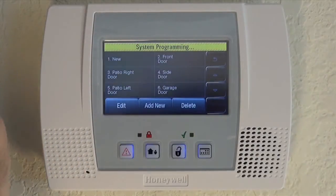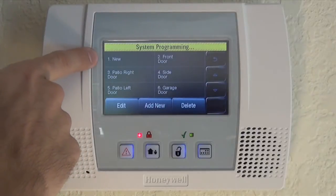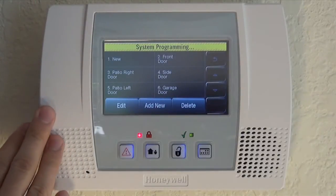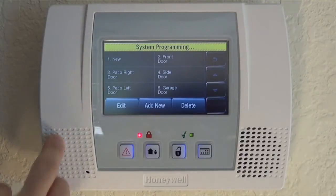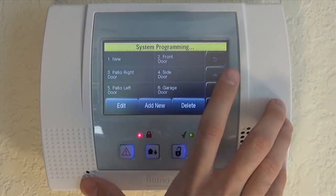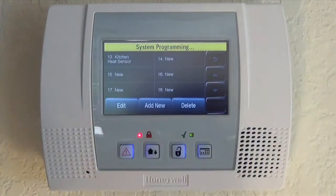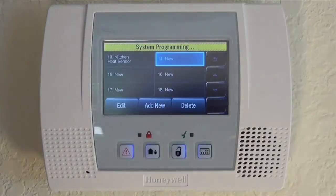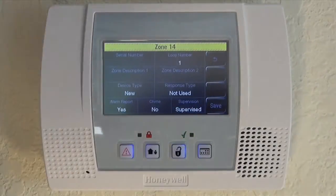We're going to scroll to our first available new zone. We're ignoring zone one because that's the hardwired zone — most people with a Lynx Touch will not use that hardwired zone. We do have other wireless sensors, so we use the down arrow to scroll to our first available new zone. We're going to choose zone 14, toggle it, click Edit, and we are in our zone programming screen.